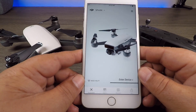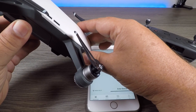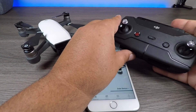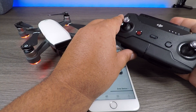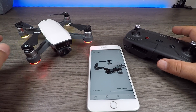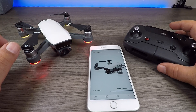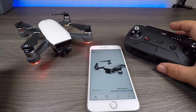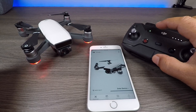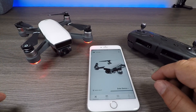Normally we would connect via Wi-Fi. So what we're going to do now is power on the Spark, and we're going to power on the remote. We'll wait until the two of them connect and the lights are flashing normally. We've got a green connection on the remote and the lights are flashing the way they should be.